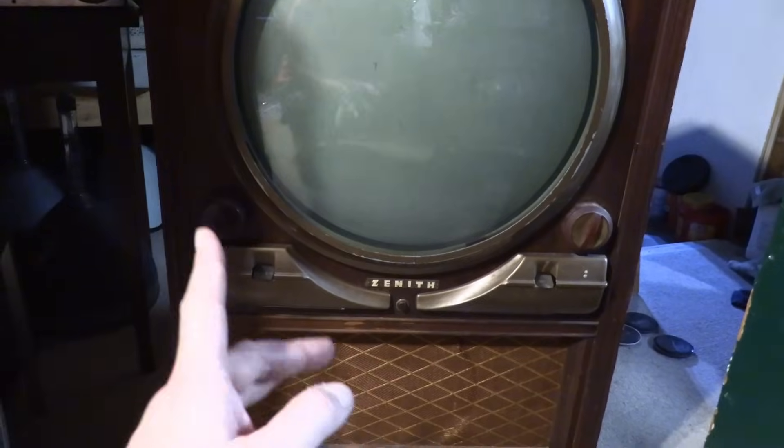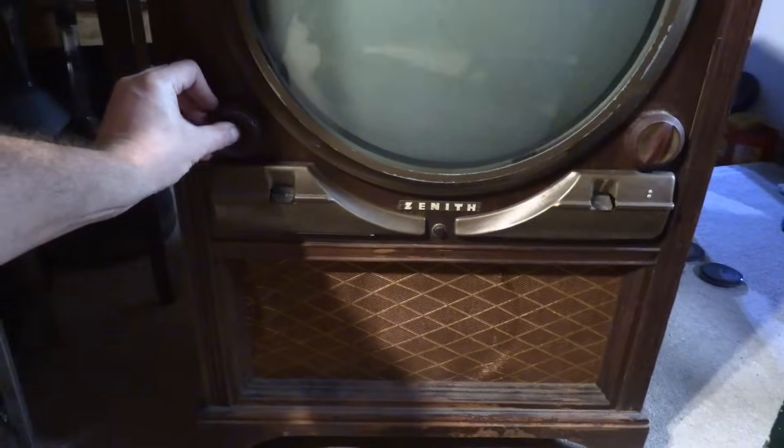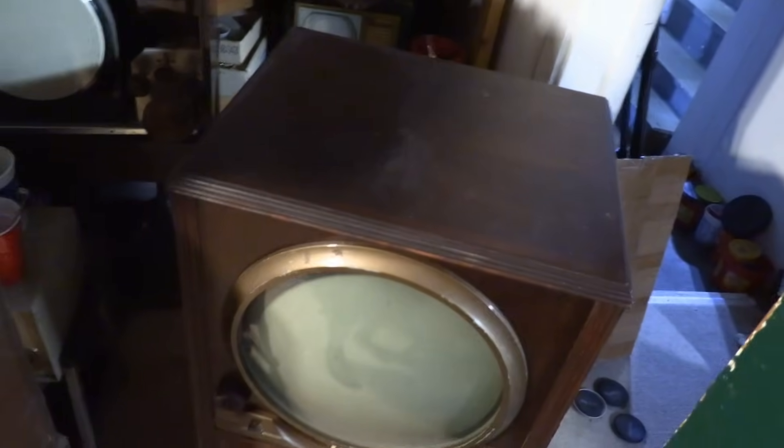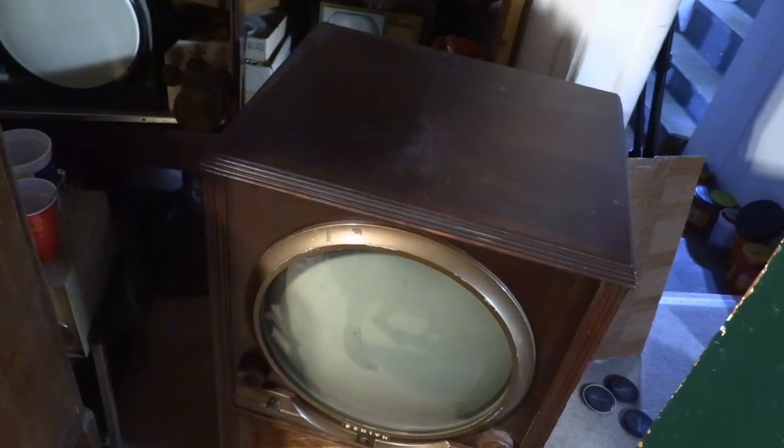Condition wise, I'm missing the original knobs — or maybe this is original, but for sure that's not an Admiral knob. The cabinet has significant finish loss around the bottom, it's just down to the bare mahogany. A little bit of scuffing on this, which I presume is painted metal — kind of a metallic flake paint on that. Top is pretty good surprisingly; it's kind of rough but it looks all right.